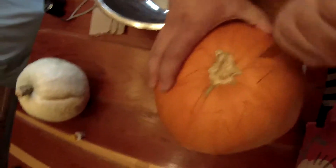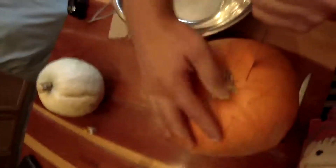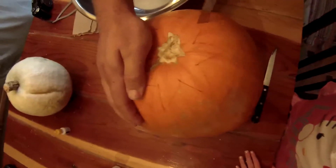I'm making a flower. And that was the middle. Stop putting your fingers up next to the knife.